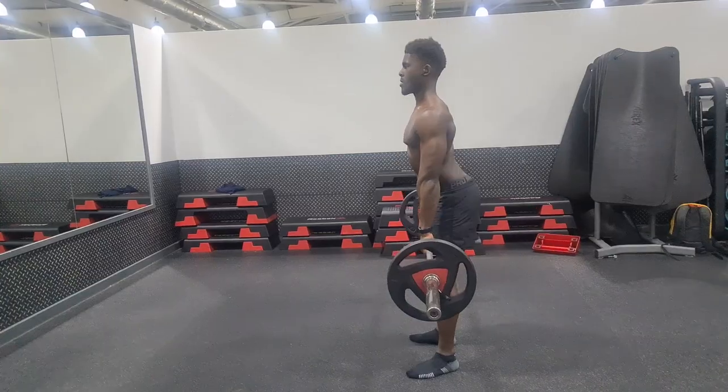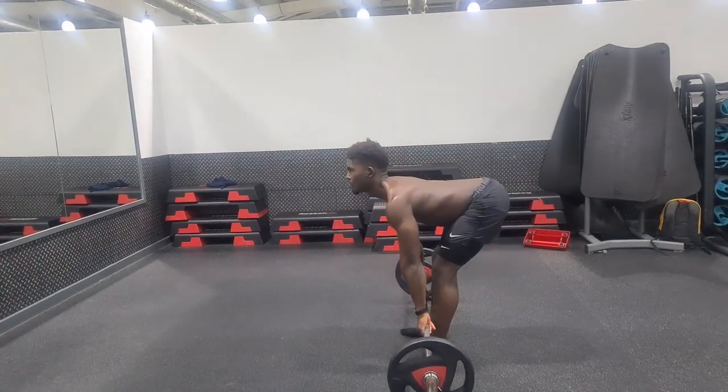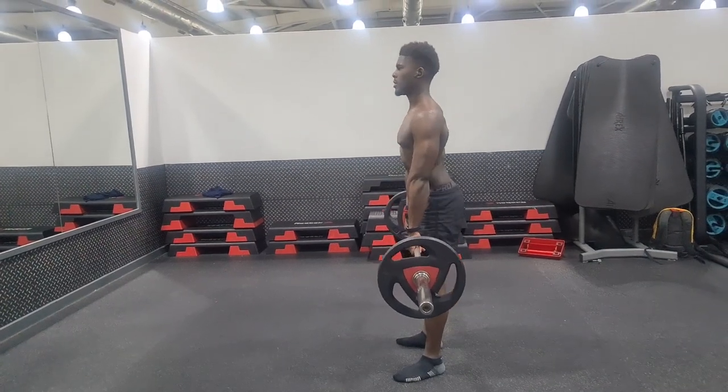Try out these tips to get more out of your hamstring flexibility training. And if you're looking to understand how you can include stretching into your strength training as well, then check out this video.